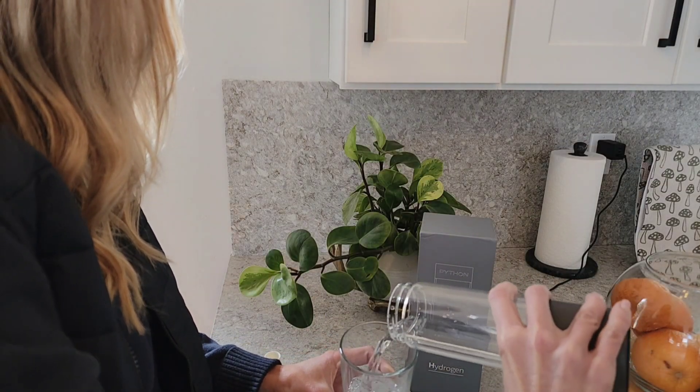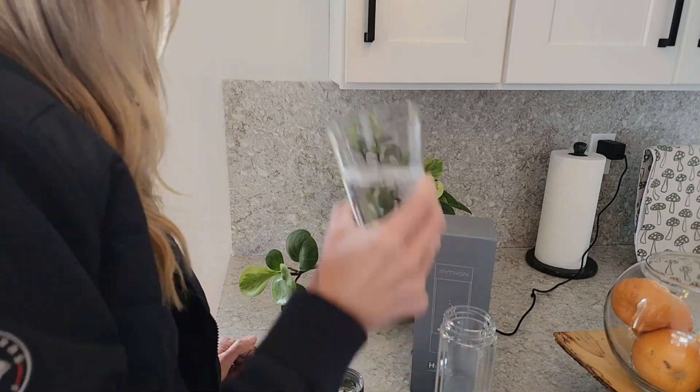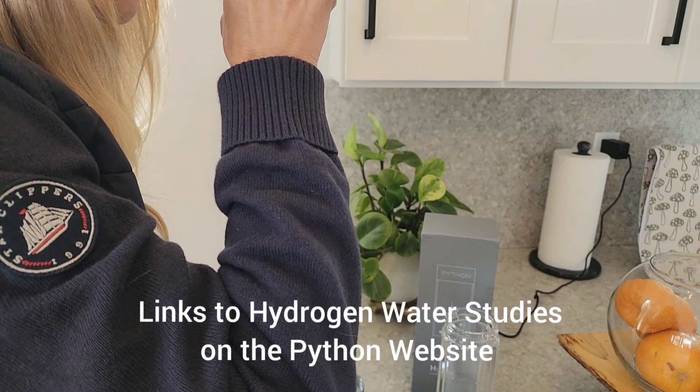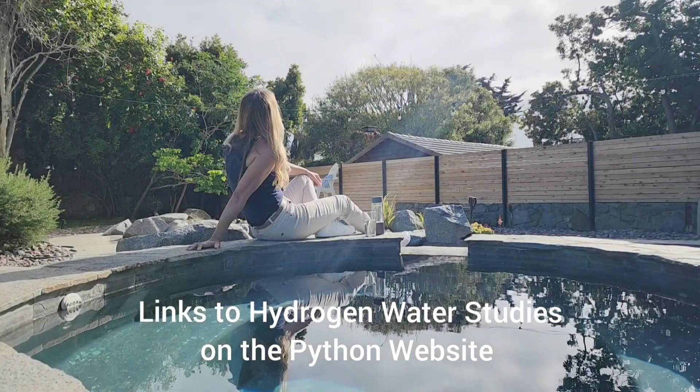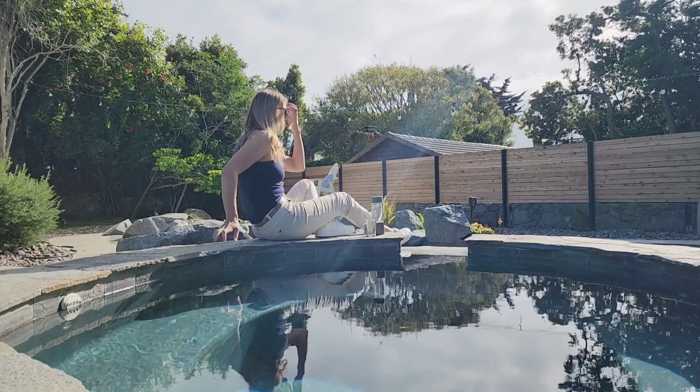As a breast cancer survivor, I am always looking for ways to improve my health, and that includes the water that I drink. There are plenty of studies indicating that hydrogen-rich water is good for cellular hydration, and there are also anti-inflammatory benefits, which I absolutely want.